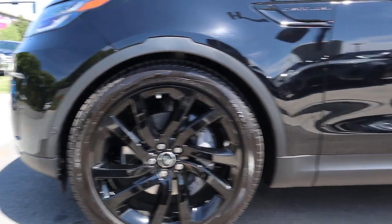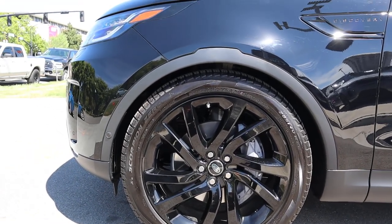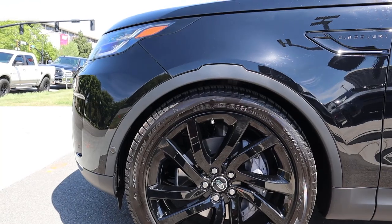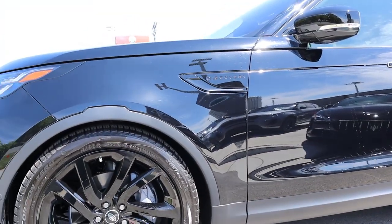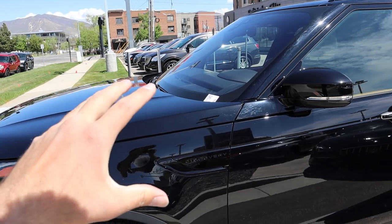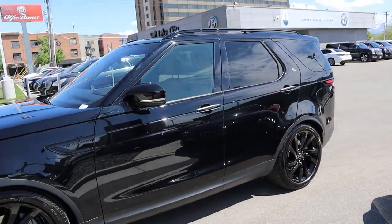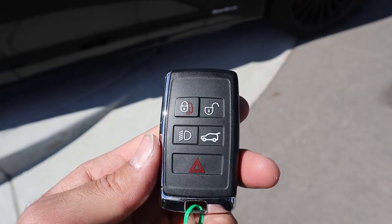Coming around to the side, we've got 285 millimeter tires on 22-inch rims in the front and in the rear as well. This does come with the air suspension — notice how it's super neatly tucked in because it's in the lower ride height setting, which looks really cool. They've got the blacked-out Discovery badge on the side, and you still get the body line that goes all the way through — I've noticed that a lot of Land Rovers and Range Rovers have that little design detail.